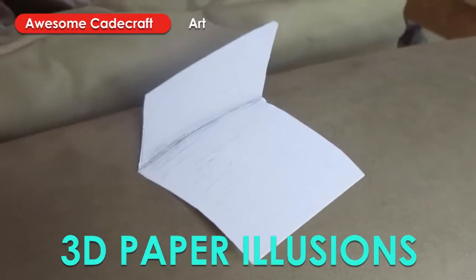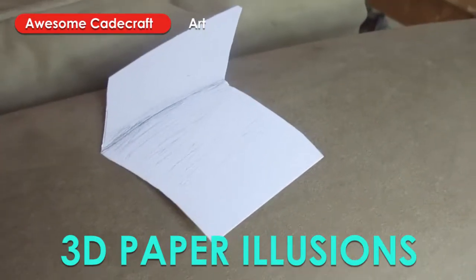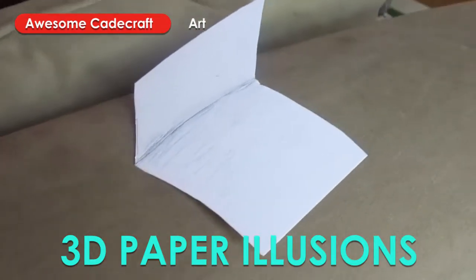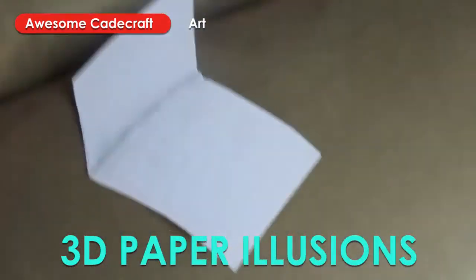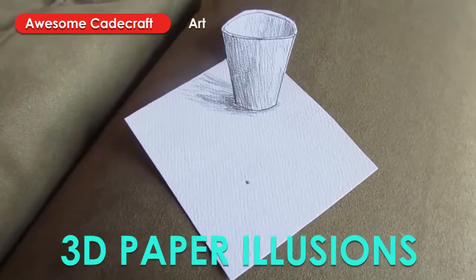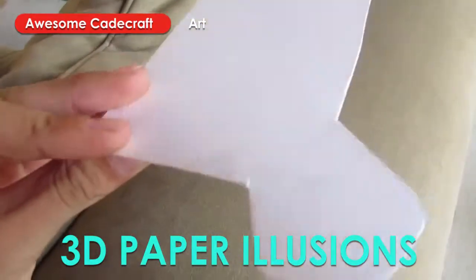So this looks like a folded piece of paper, right? It looks like a piece of paper that I just folded like this, but it's not. Here's another one that I made, the paper cup. It looks like a 3D cup, but actually it's just made out of paper.